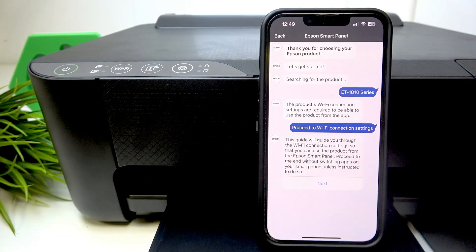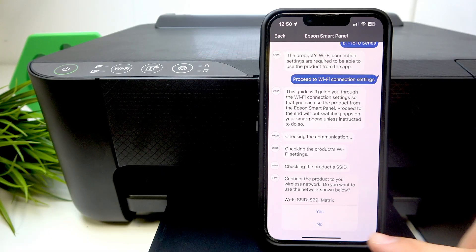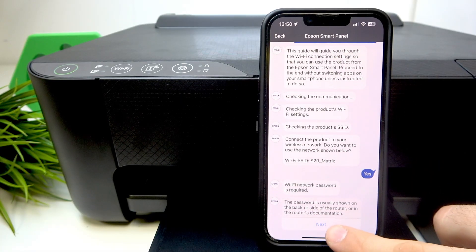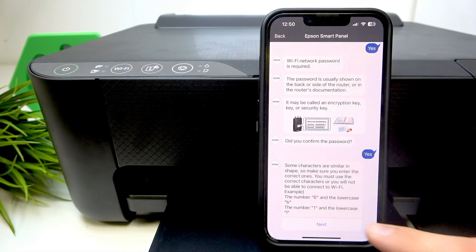Click to proceed to Wi-Fi connection settings and click Next. Click Yes, and as you can see, a Wi-Fi network password is required. This means we can now connect our device to the Wi-Fi network — all settings were successfully restored to default.